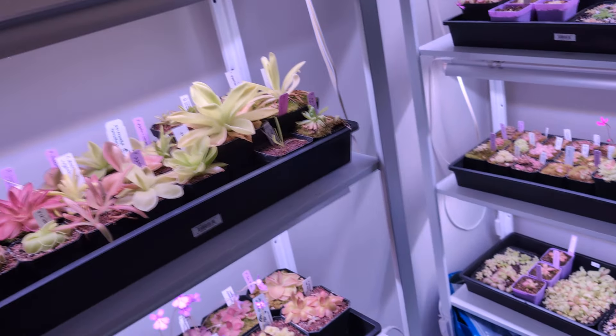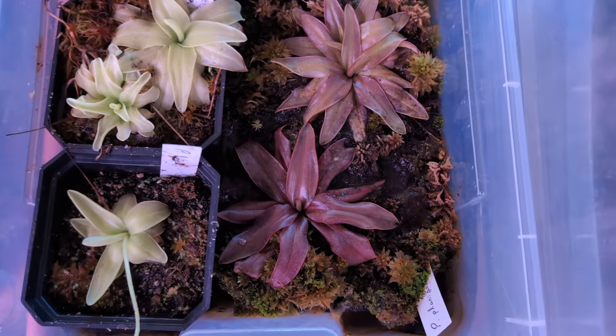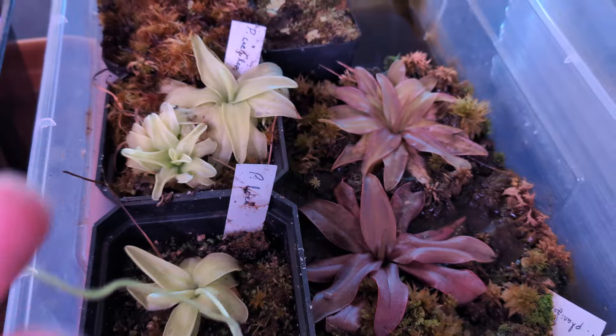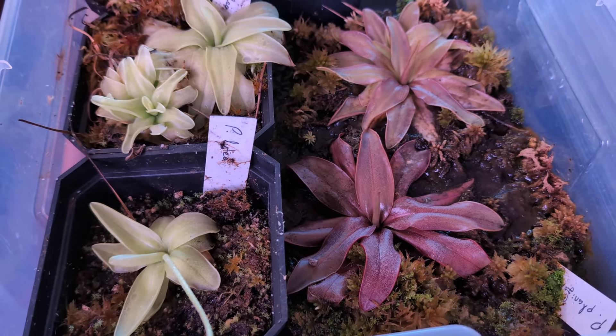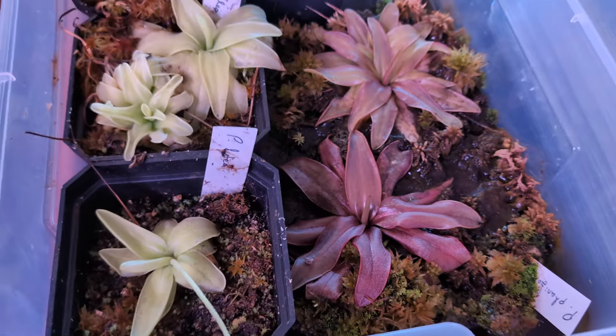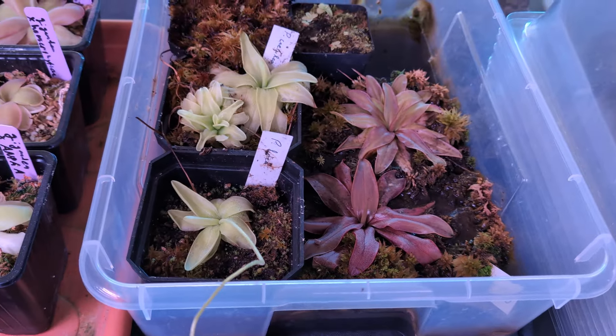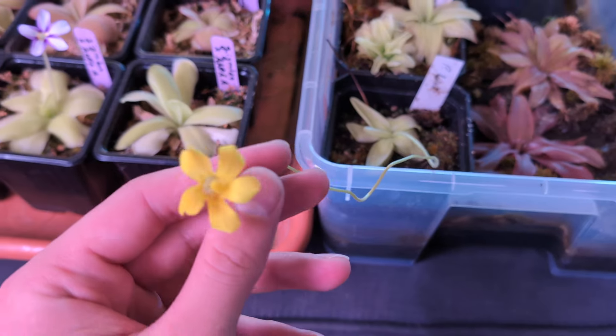Today I'm going to start off with some Temperate Pinguicula. These guys are super fun. I've been getting into these — they're actually not too hard to grow, although I haven't given them a winter dormancy yet. I got them last year, so who's to say they don't die this year? But they've been fun to grow. I've actually gotten some seeds of Lutea.